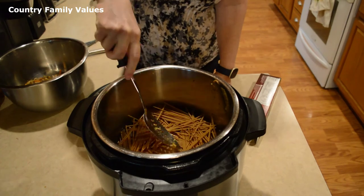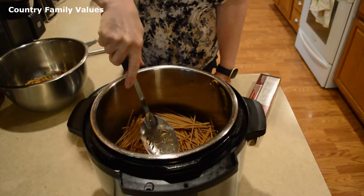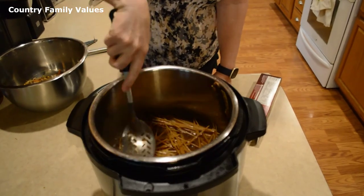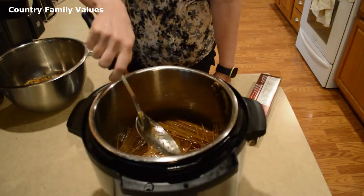Just kind of push them down in there, make sure they get soaked a little bit. You don't necessarily want to stir them — you're just trying to push them down into the liquid that's hot.